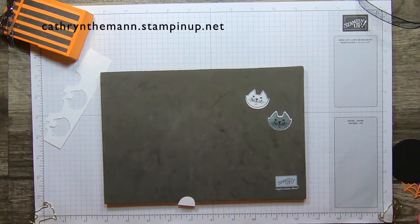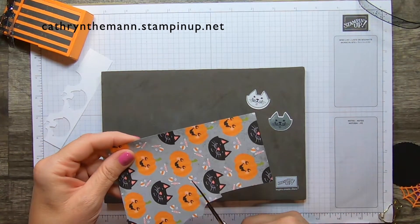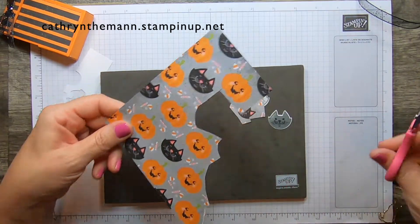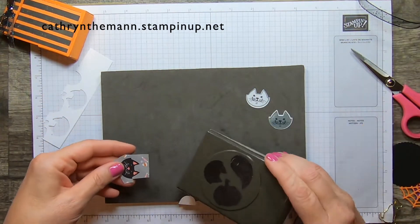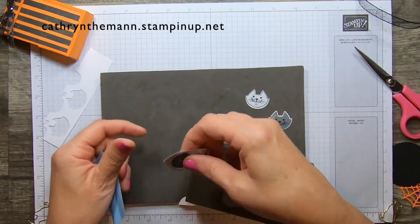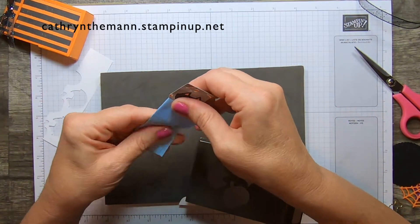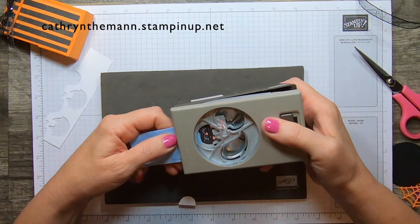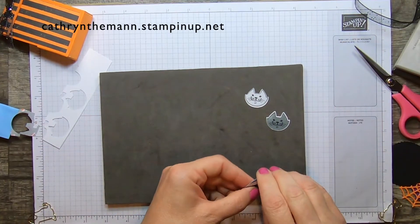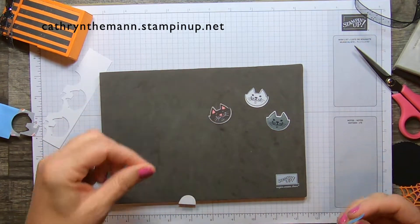For this project, I'm going to use the designer series paper — the cute Halloween DSP. I'm just going to cut out a cat. I have to put him on a post-it note and go in upside down. Then find where you need it to be and just pop them out, take off your post-it note pieces. And there's the kitty from the paper.